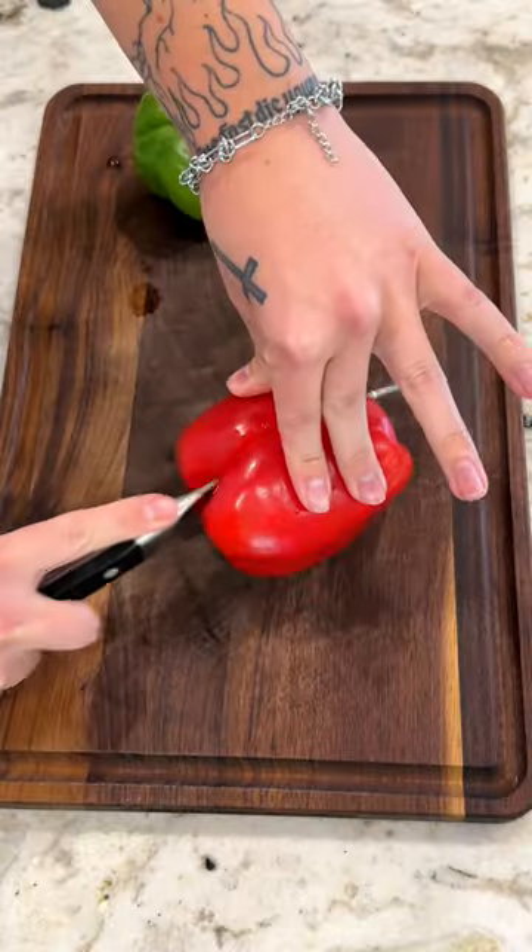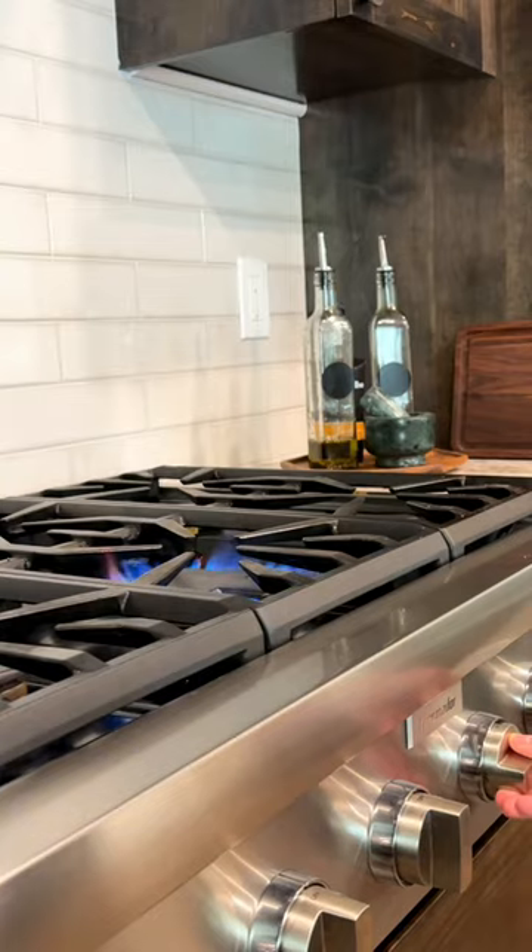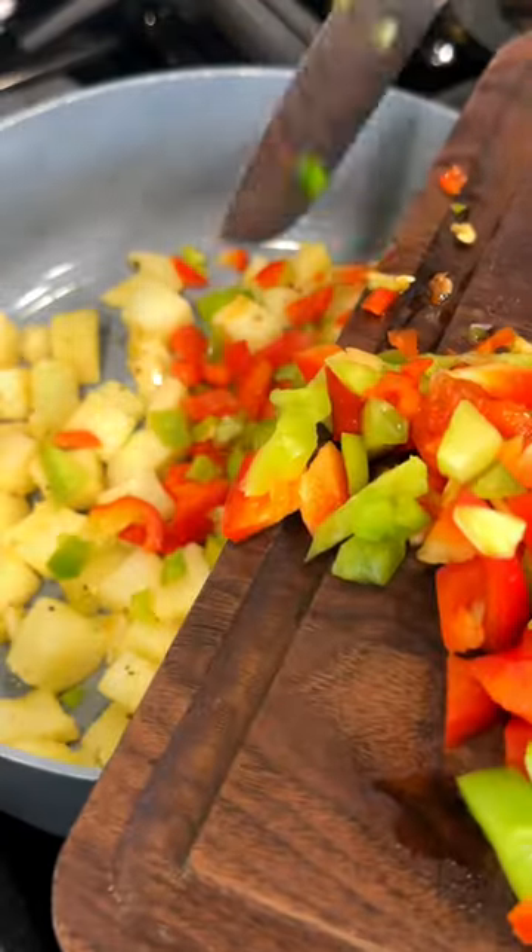I started off by wrapping some little tortillas in blankets of foil and kissing them goodnight as they entered the oven at 300 degrees. From there, I diced up some red and green bell peppers and some scallions and tossed those bad boys in a skillet with some potatoes.